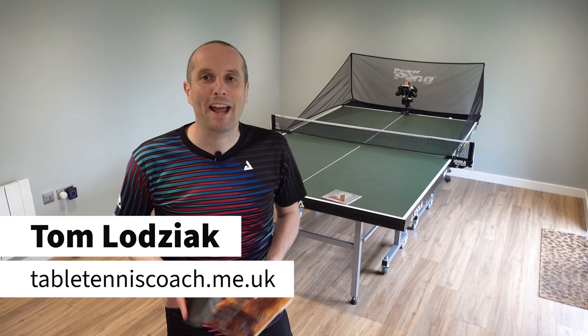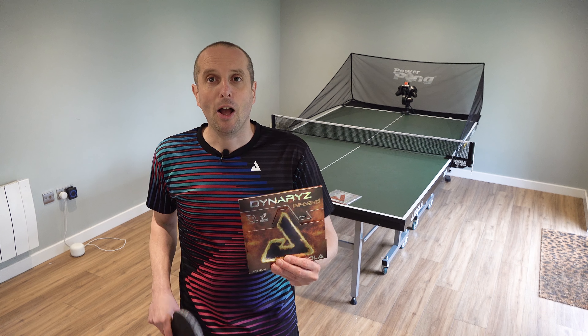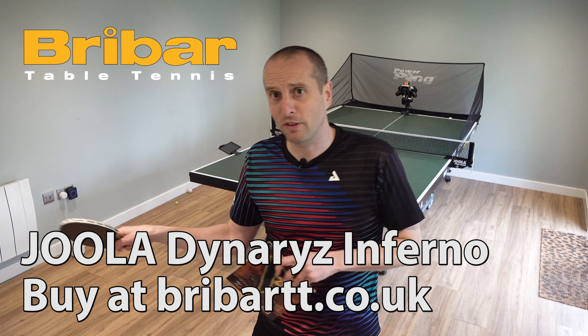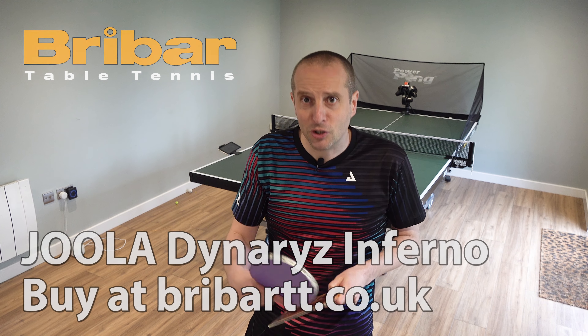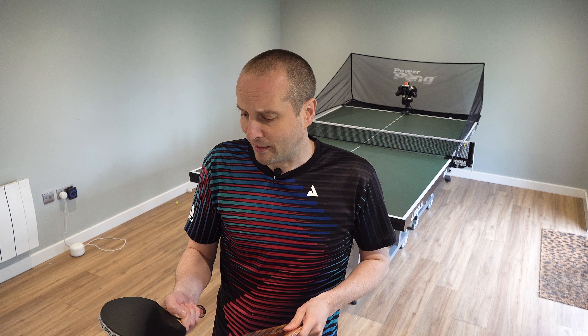Hello, Tom Rodziak here and I'm back with another rubber review. Today I'm going to be doing a review of the Eula Dynarize Inferno. This is a rubber I've been using for about a month, mostly on my forehand and in my coaching sessions, so I feel like I've got a pretty good idea about the strengths and weaknesses of this rubber.